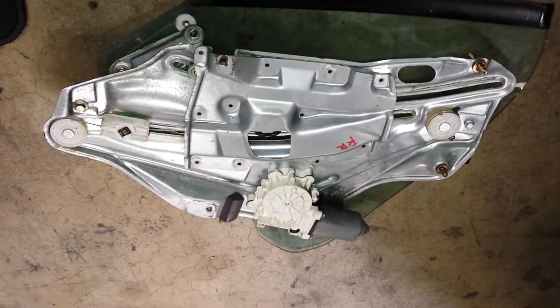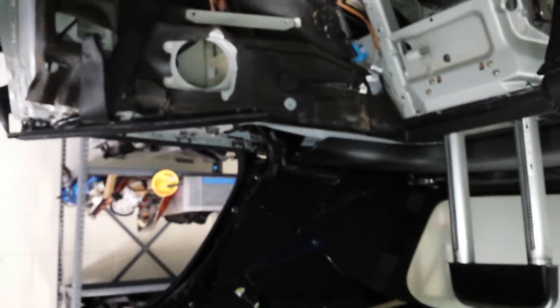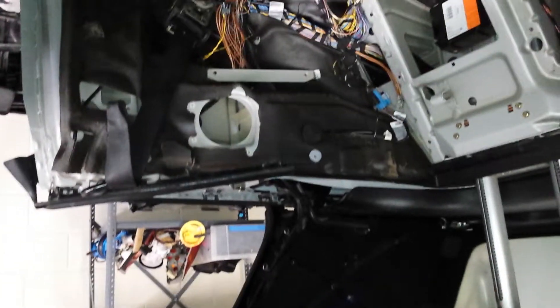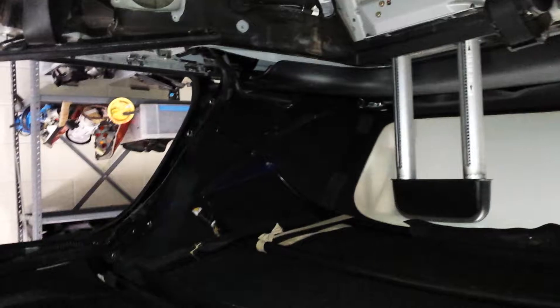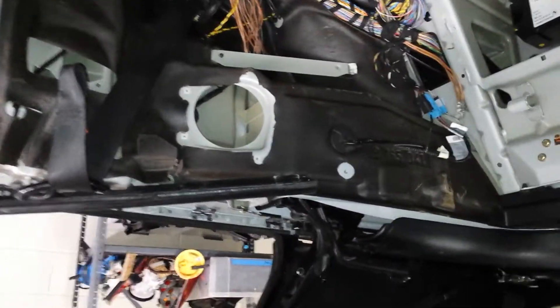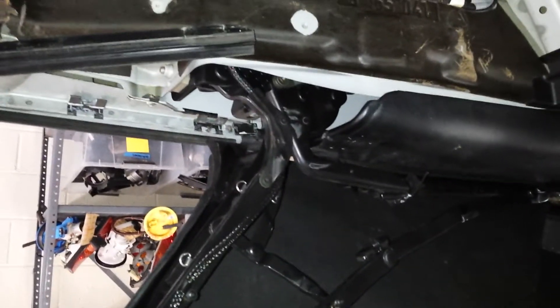Let's get started. You're looking inside the driver rear of the convertible — as you can see, the top is down. In most cases, if your window regulator is not working, you won't be able to get your top down, so you'll likely be working in the same conditions. We'll point out some tips on how to remove the regulator with the top still intact.